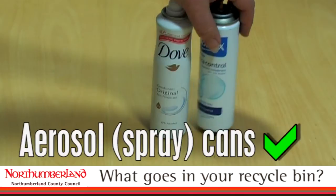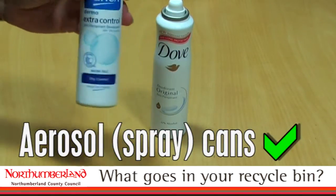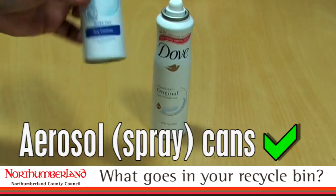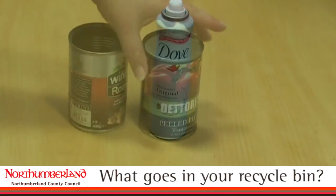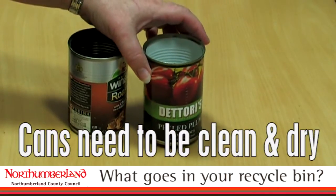And don't forget your aerosols. People often don't realise this is a very acceptable material in your recycling bin. Providing they are empty of gas and liquid, put your aerosols in too please.